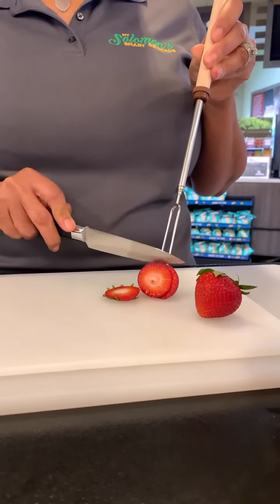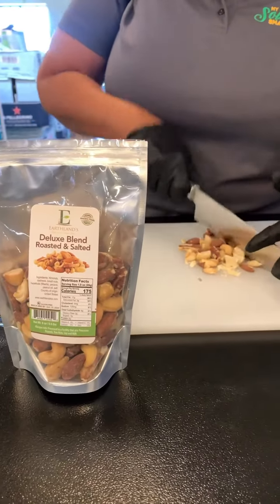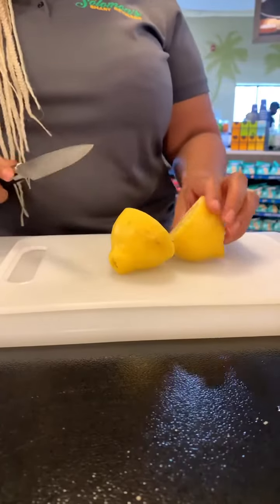First, let's slice these strawberries. Now finely chop any nut of your choice. Cut the lemon to add a layer of freshness.